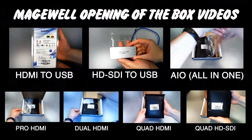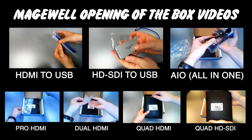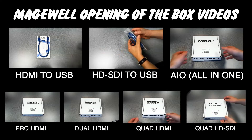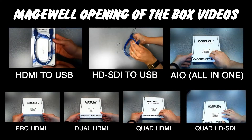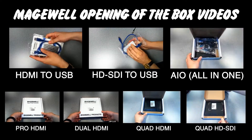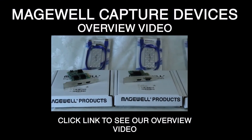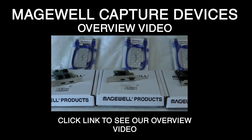We have opening of the box videos for all of these Magewell products — you can click to see the frame grabbers, PCI cards, pro HDMI, dual HDMI, quad HDMI, and quad HD SDI. We also have a new NDI integration video coming from Martin Kay of Zen Video Services, to be published October 26th, and our lead engineer Matthew Davis will be reviewing that. If you want a general overview of Magewell and their product line, you can click that video as well.